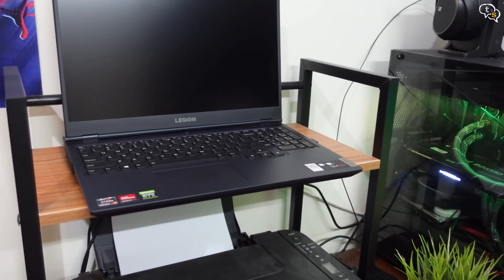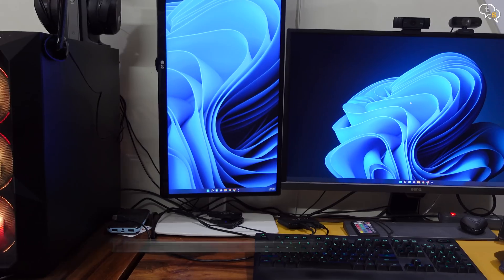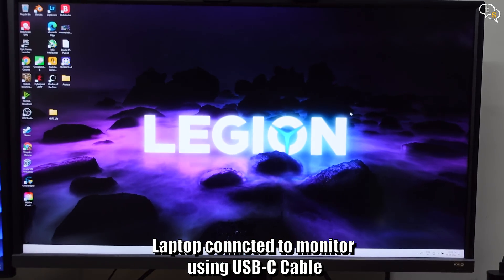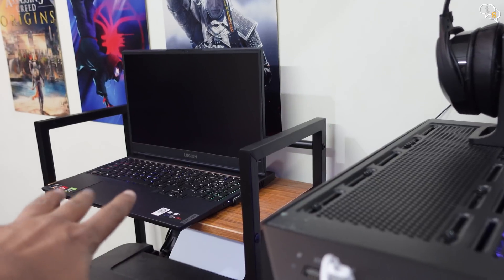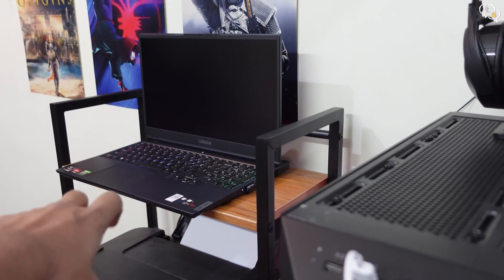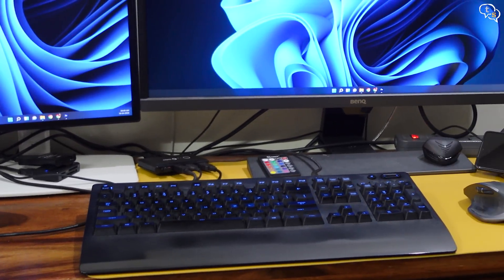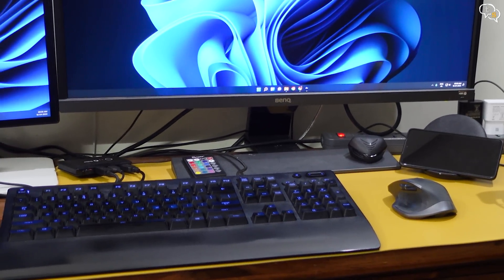This is my gaming laptop, which I cannot place anywhere close to the main desk. Using a USB-C to USB-C cable, I can connect it to my monitor to use it, which is great. Being a distance away, it's not easy to access the laptop keyboard and trackpad, and as I already have a nice keyboard and mouse, I didn't want to invest in them again.